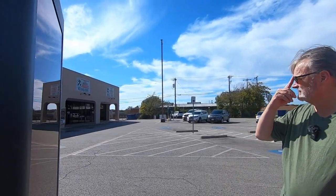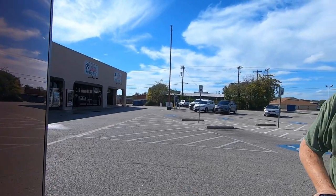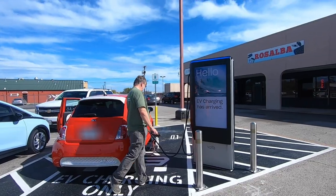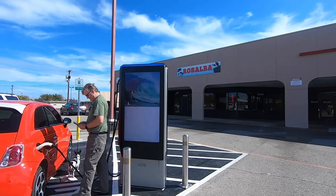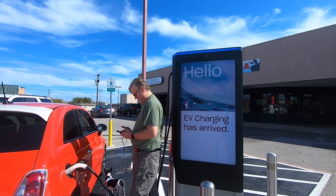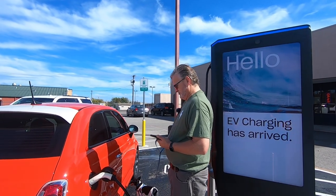I also want to point out that this movie theater has two Volta chargers. There's only one plug per unit and they each have dedicated parking spaces specifically for EVs — it says EV charging only. This is number one and the one over there is number two. I have never seen another car charging here ever, but we're in a small rural town in Texas and EVs are not particularly popular here.